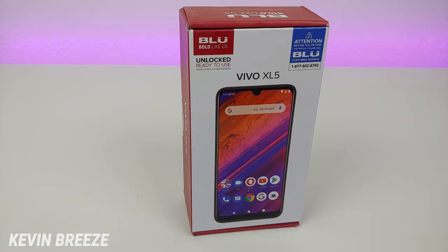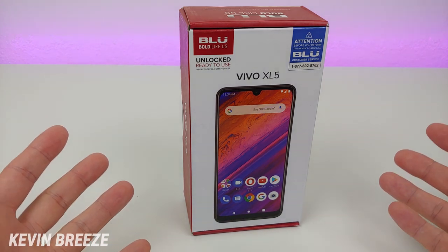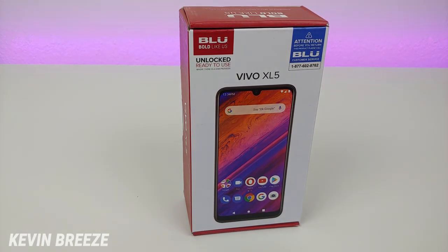The Blue Vivo XL5 was recently launched and is available to buy on Amazon, which is where I got this phone from. If you're interested in buying it, definitely take a look at the link in the video description. The price has been changing recently since it launched — I paid $129.99 just a few days ago, and since then the price has gone down to $109.99, so check the link for the most up-to-date pricing.